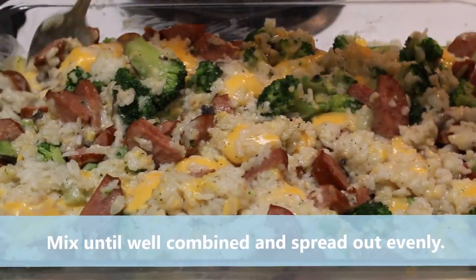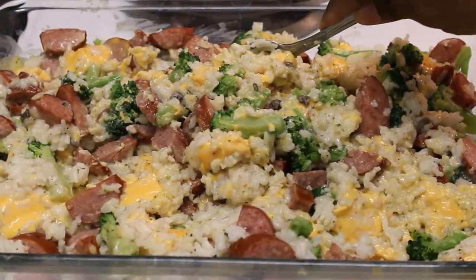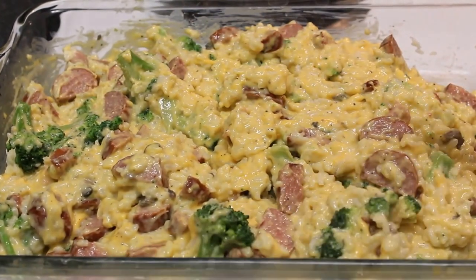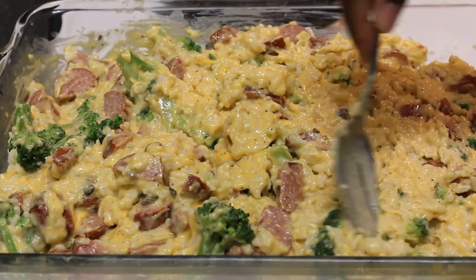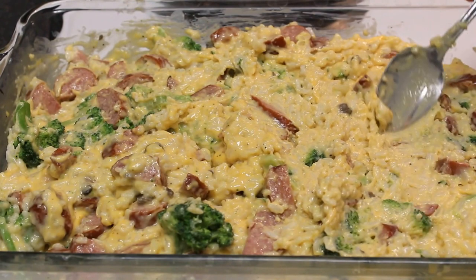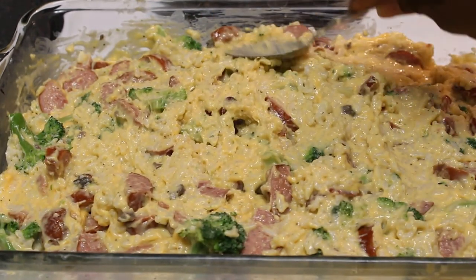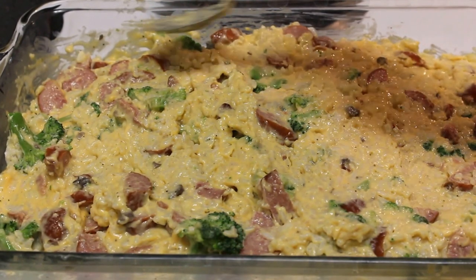Now that our cheese has melted, we're going to stir this up real good until it's well combined. Make sure you give this a little taste test to make sure it doesn't need more salt or pepper — get it how you like it. But taste it before you add any salt, because you don't want it too salty. The sausage is going to add plenty of salt if you added smoked sausage. If you didn't, then do you.